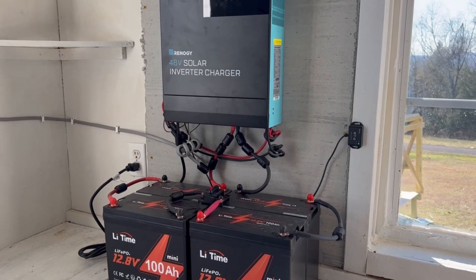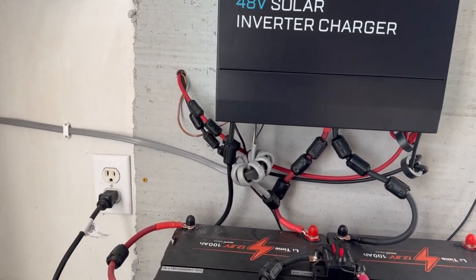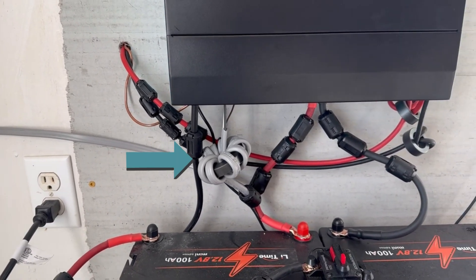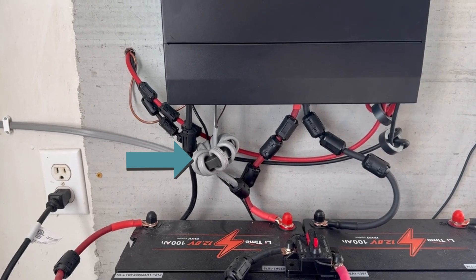The solar panels connect inside the shop to the inverter charger. Ferrite clamp-ons and toroids are used to reduce RFI noise.